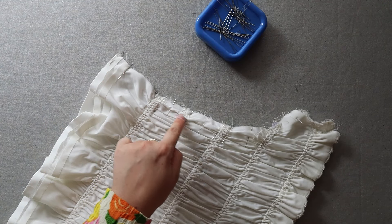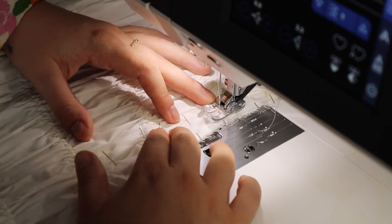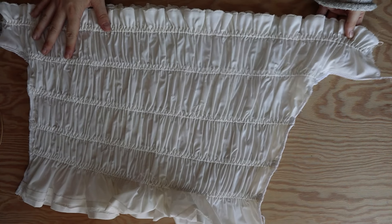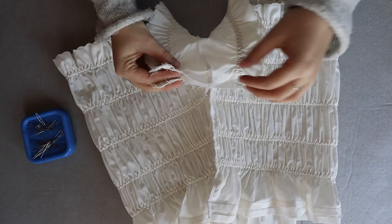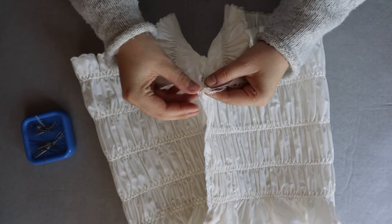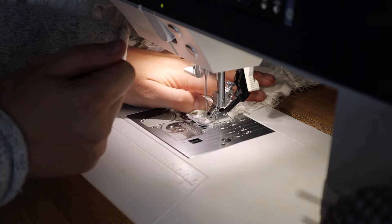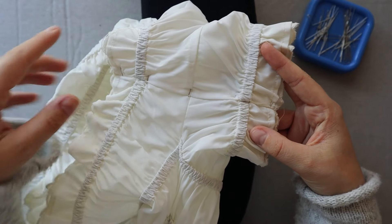Sew using one centimeter seam allowance all along the crotch seam. The next step is closing the inseam: turn the shorts inside out and align the inseam using the crotch seam and the elastic casings. To minimize bulk, make the seam allowances at the crotch face opposite directions so you won't have as much fabric overlapping. Sew using one centimeter seam allowance and finish your seam using your preferred method. Then press the seam allowance towards the back of the shorts and topstitch the seam allowance in place.